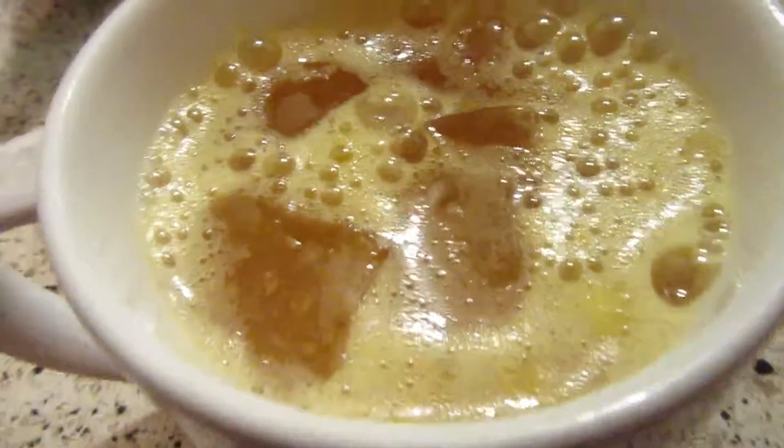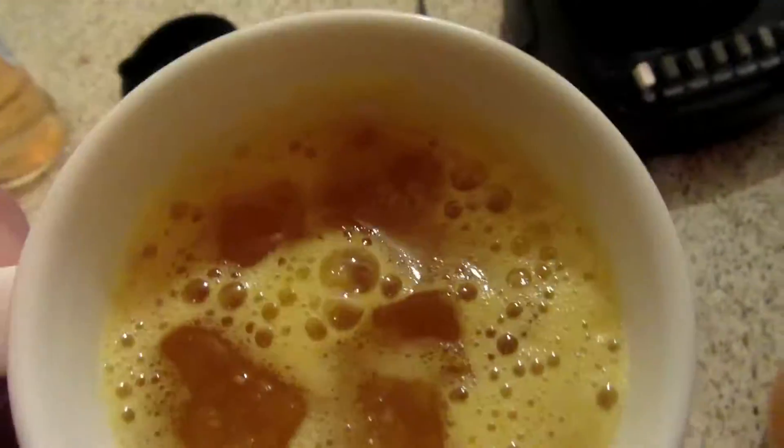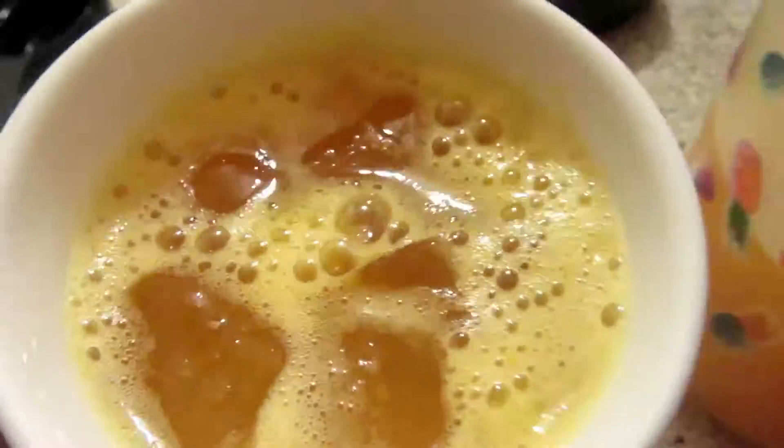Serve it in a glass. You can add a peach slice on top as a garnish — this is the finished drink. Thank you guys so much for watching and I'll see you in our next video.